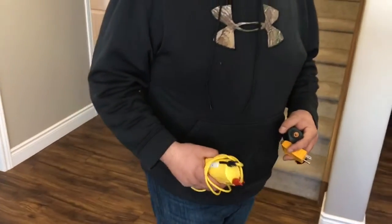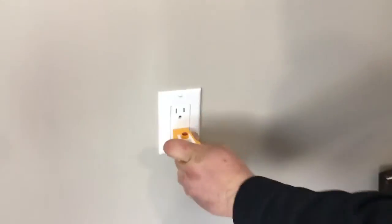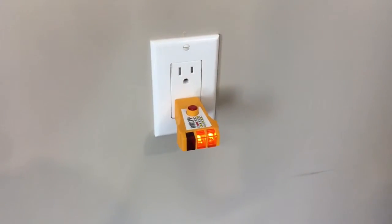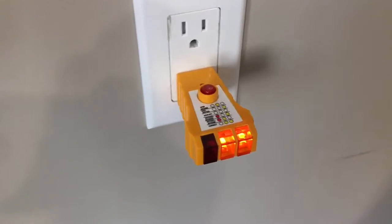Can you show me how you test outlets with that? It's just a simple little tool — you plug it in and you make sure that these two lights must light up. It gives various definitions of when other lights come on and what other issues we may have.